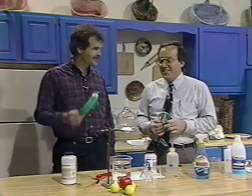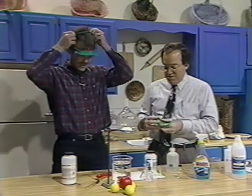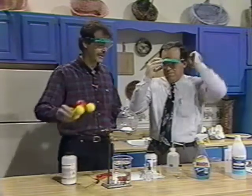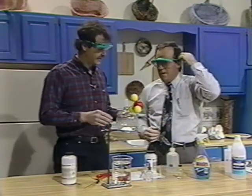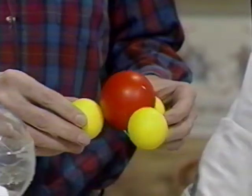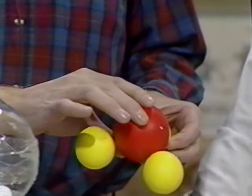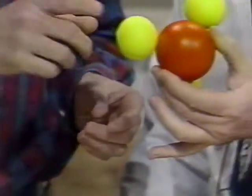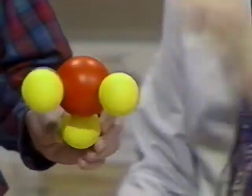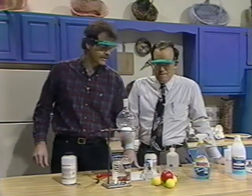We always take safety precautions, and that's why we better put our goggles on today. What we're going to talk about is a molecule called ammonia. Its formula is NH3. This red ball represents the nitrogen atom, and the three hydrogen atoms are bonded to it. Those three hydrogen atoms are in a plane and the nitrogen atom sits above that plane.